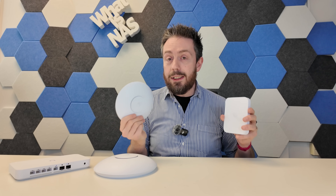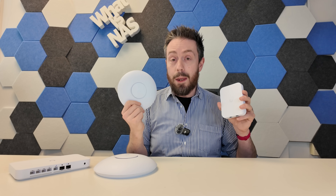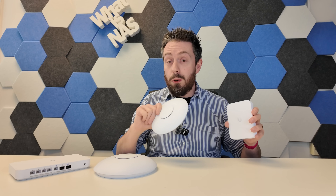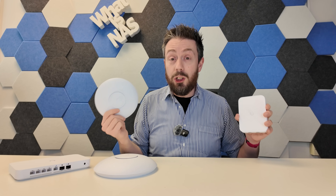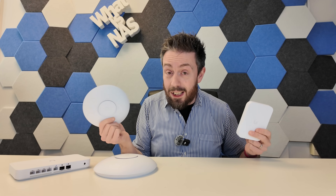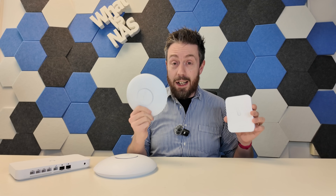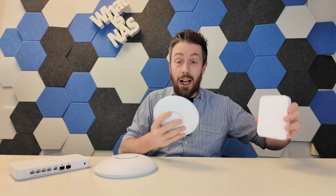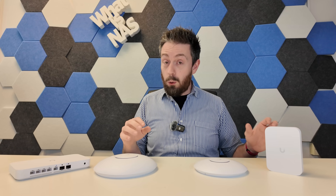Without 6 gigahertz, these are better suited to more modest setups — not just in terms of UniFi clients but general clients as well. However, the distance coverage on both impressed me despite their smaller size and 2x2 antenna configuration on both 2.4 and 5 gigahertz. At $99 and $149 respectively, you really can't fault them.